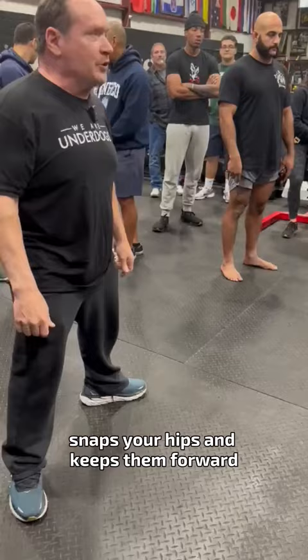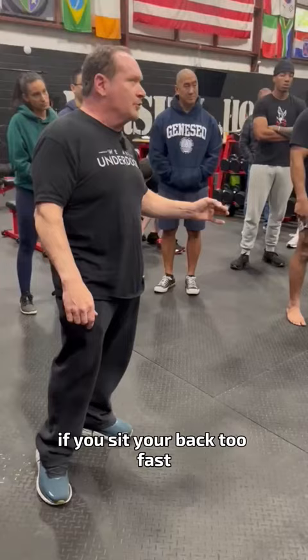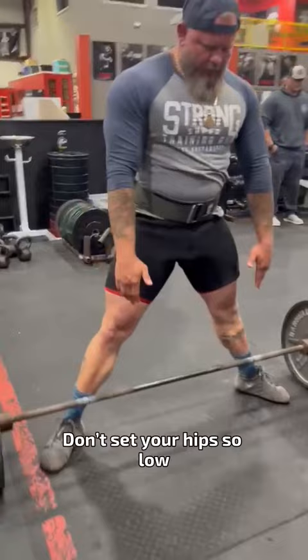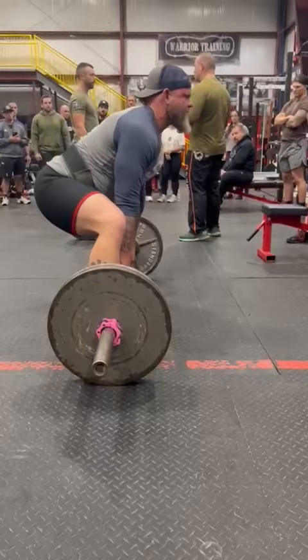If you sit back too fast you take the push out of your quads, which negates a lot of your initial speed. So don't sit back so far — just change it this much. Stay forward before you go back. Set your hips low, right here. See, now you've got a little bit of push and pull together.